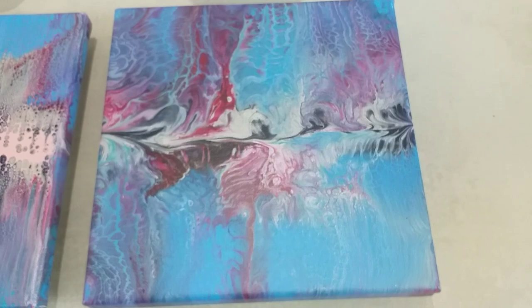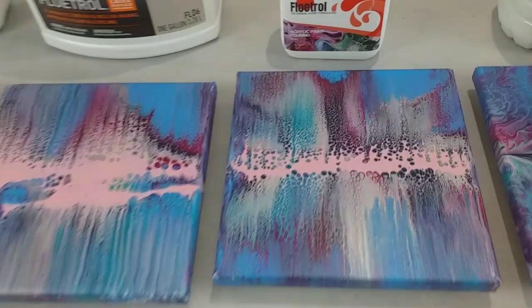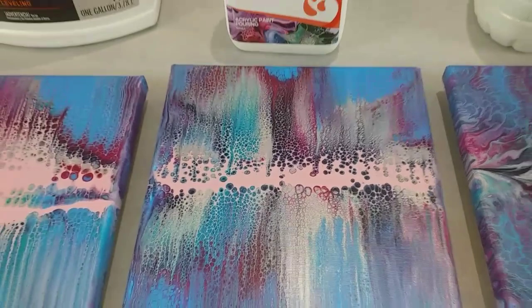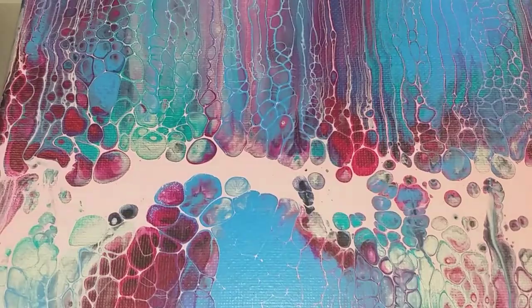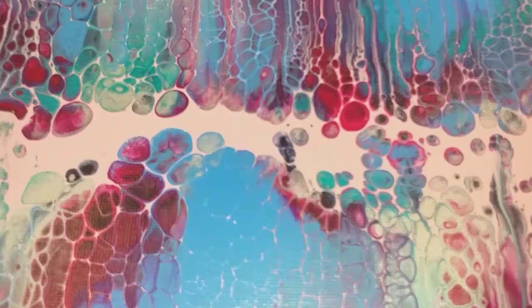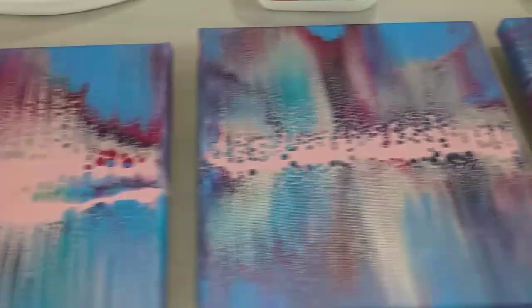To summarise: in terms of quality and quantity of cells, the Australian Floetrol wins for me. But actually looking over all five, my favourite is the Oratrol — I like it because it's just more interesting, more variation, massive cells in the middle, the lacing. I have to say I do like them all. But the Oratrol is my favourite, probably followed by the Australian, then the American Floetrol, then the water, and last but not least the PVA glue.